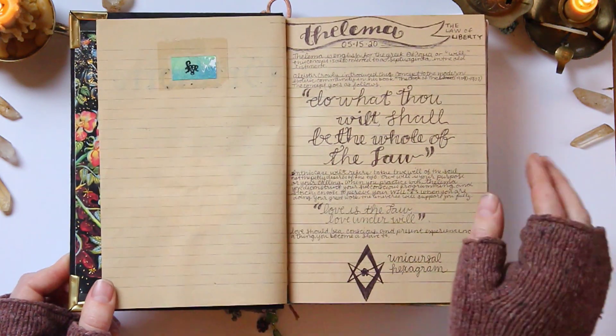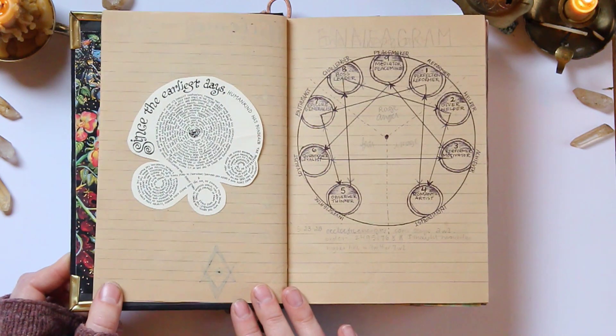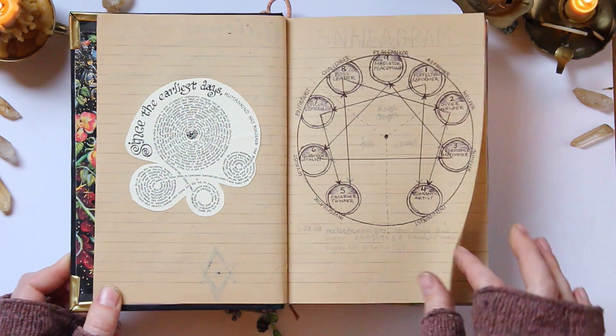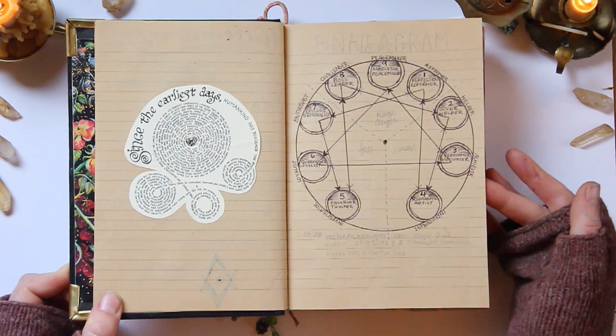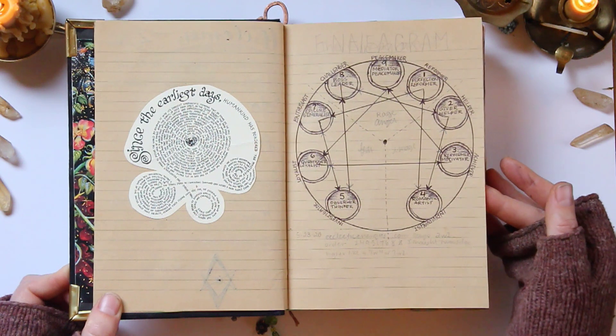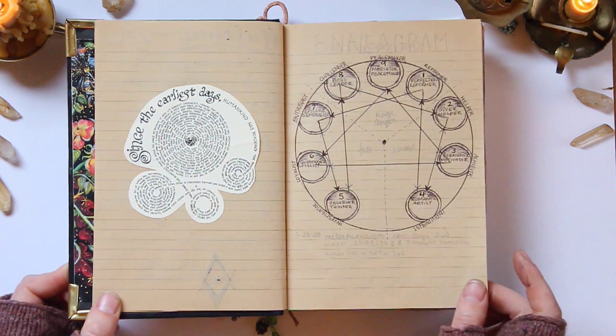I've got a little protection sigil there, a page on Thelema, and the Enneagram. I love having pages that are unfinished because it allows me space to continue learning on the same page. So this Enneagram page — not done yet, and that's totally okay.